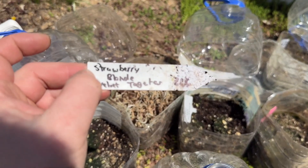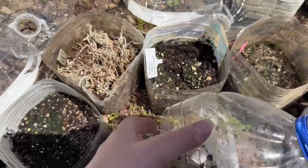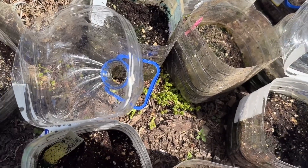Strawberry blonde. Velvet. Black granite basil. Yeah, basils — nope, I don't think basils do well with winter sowing here.